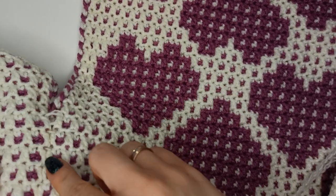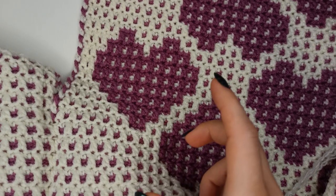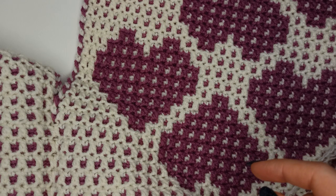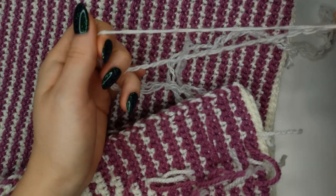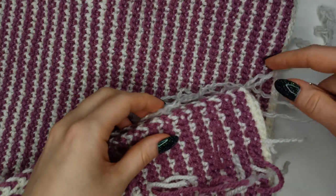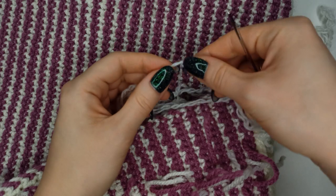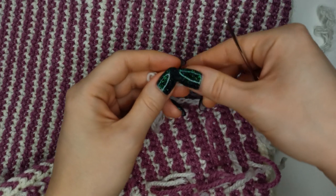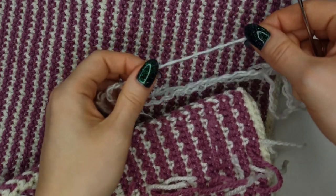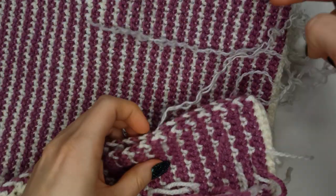I've started sewing and that's what it looks like so far — I need to pull the thread tighter. The thread I'm using to sew is the same yarn used for the main crocheting, only I've split it into three parts and I'm using it double. It doesn't break easily so it's fine for sewing.